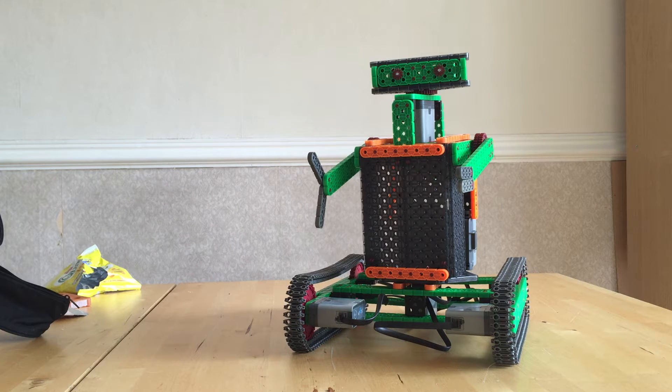Good afternoon everyone. This is just a small introduction to VEX IQ robotics. This is a robot I built with my son over about an hour. I just wanted to play with it and see what it's like compared to the competition — the Lego EV3 Mindstorm set. This set is controlled with a remote control.